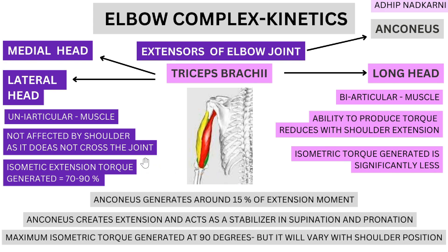The triceps produces the most force at 90 degrees of elbow flexion — the maximum isometric torque is generated at 90 degrees. However, this varies with shoulder position: as the shoulder moves into extension, the long head is in a shortened position and can't contribute as much force. Conversely, as the shoulder moves into flexion, the long head is progressively stretched, allowing it to generate more and more force — like an elastic band being stretched.